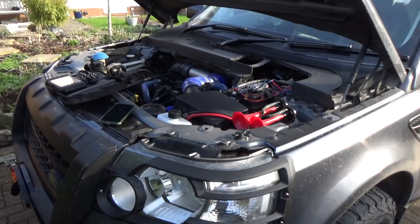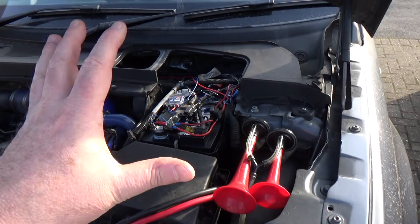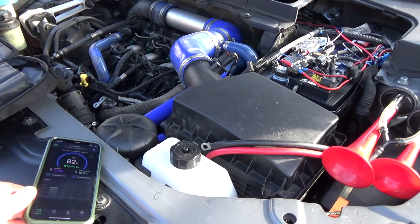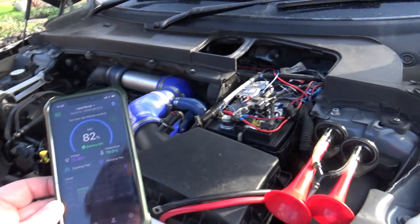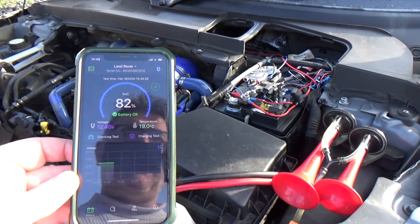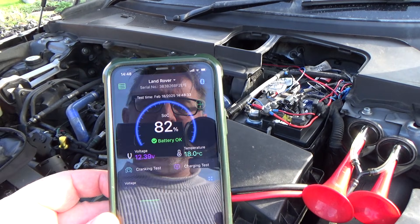Hi, welcome to my latest video. Yesterday I fitted a new battery — my old battery wasn't holding charge. I've got one of those Sealy monitor things which links to an app and the charge kept dropping down. So I changed the battery in the last video and showed what I did. I also did a video before that on the parasitic drain, and with the new battery all is good.